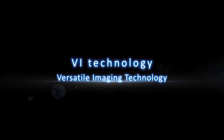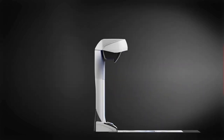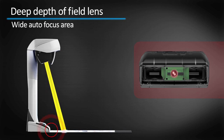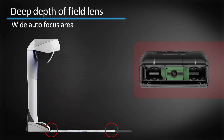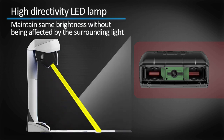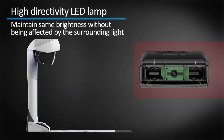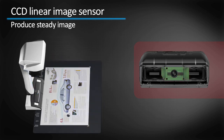These are all made possible with the new VI technology. Three revolutionary technological advancements are hidden in the head of the scanner. The deep depth of field lens allows autofocus on a wide area, and even the focusing distance has changed. The high directivity LED lamp allows you to maintain the same brightness without being affected by surrounding light. The CCD linear image sensor allows scanning by line to produce steady images.